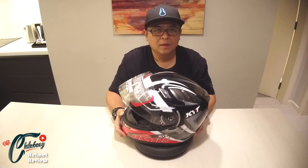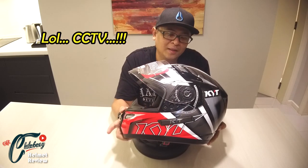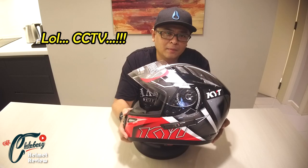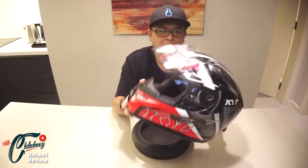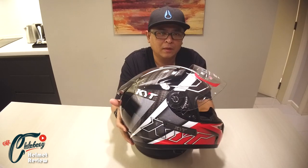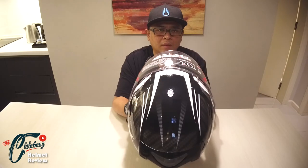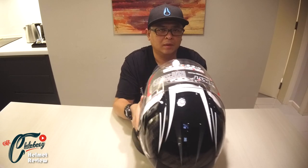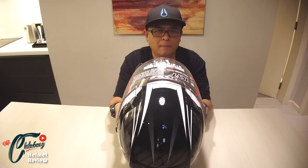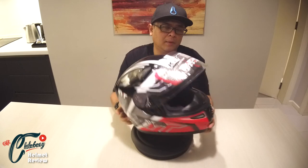Ini adalah salah satu design yang aku suka. Korang boleh tengok dari segi — di sisi kiri macam ni, dan belah sisi kanan dia pun sama juga. Belakang simple, hitam sahaja. Atas ada corak aerodynamic dan di bahagian depan.